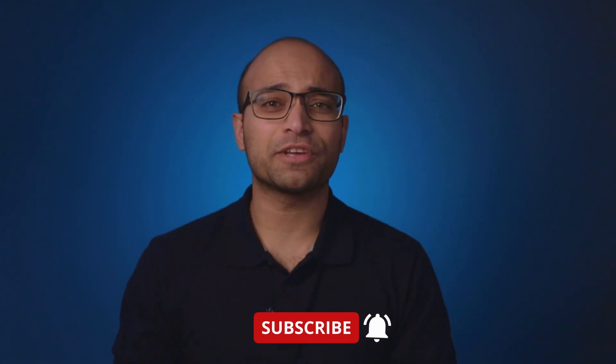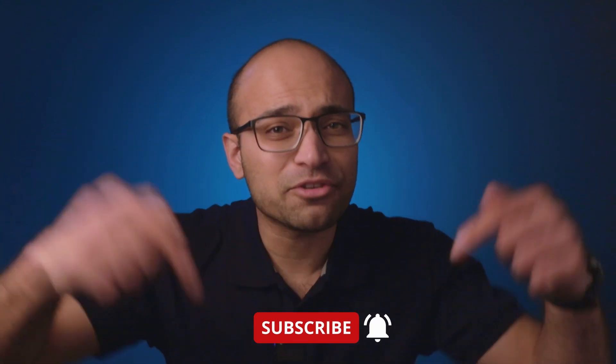Thank you guys for joining me on another video. I hope you picked up some tips and learned something new along the way. If you enjoyed this video, please give it a like, subscribe to my channel, and ring that notification bell.